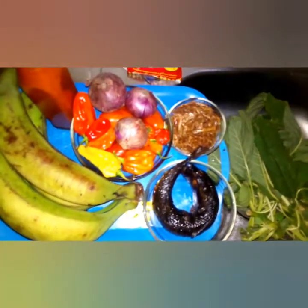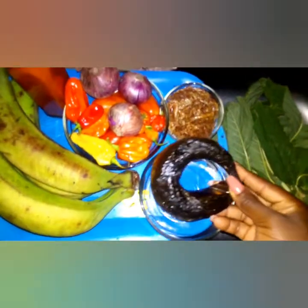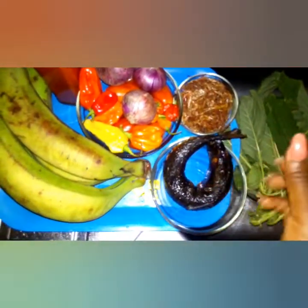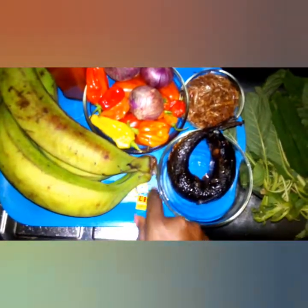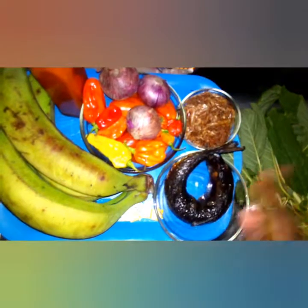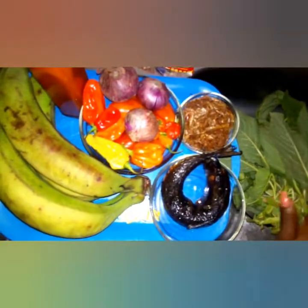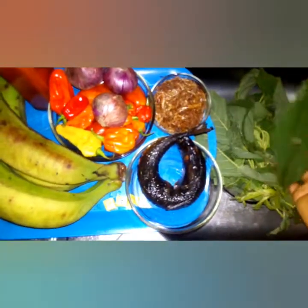This is smoked fish — my smoked crayfish. I love my crayfish; I like the taste and I'll be using this smoked crayfish. This is my Star Maggi cube, and I also have my iodized Mr. Chef refined and iodized salt.